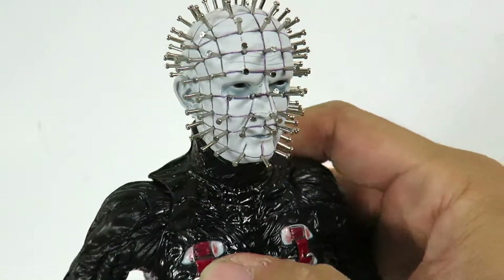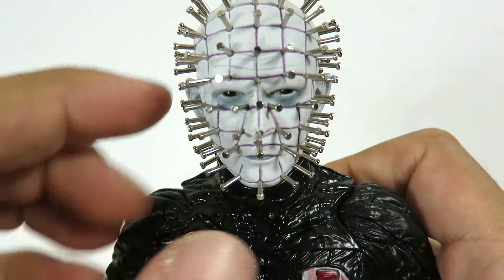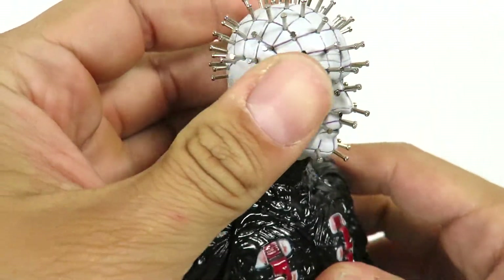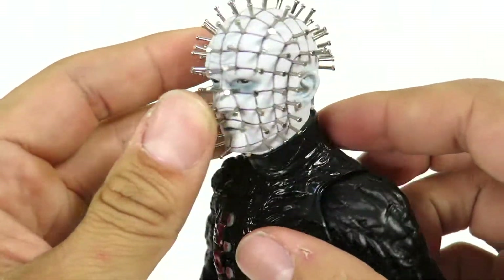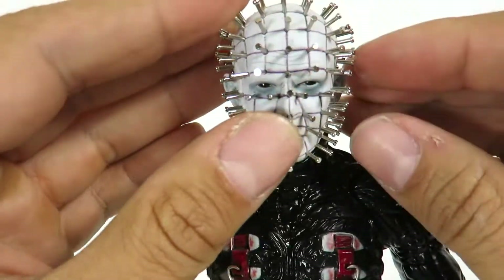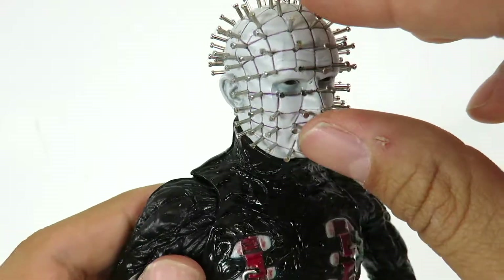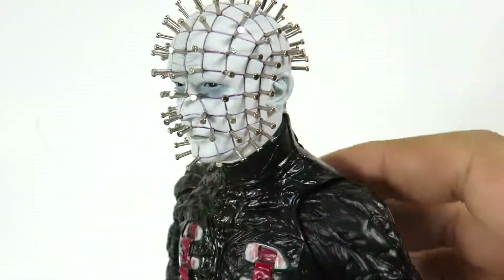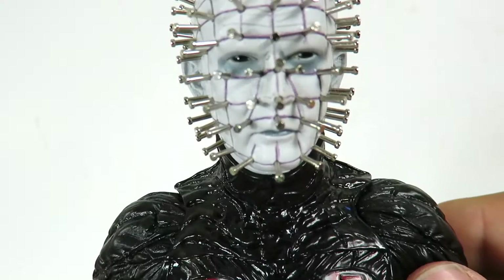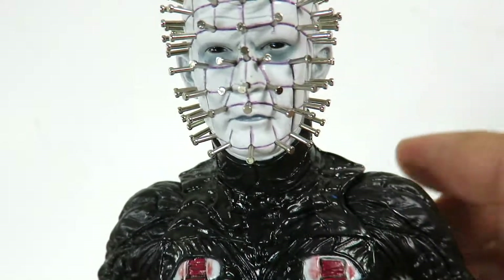And here we have Pinhead. This is such a nice head sculpt — I love this so much. You got the black eyes, the serious face, and he has that little squinting that he does a lot in the movie — that really creepy look. One thing I personally like is that the pins they use on here are actual metal. Unlike NECA, who did a soft rubber material on the pins which kind of got bent or warped, you won't have to worry about these. You can see how they reflect the light off them — I think that looks awesome. And the eyes look great. The line looks a little bit purple but still looks good.